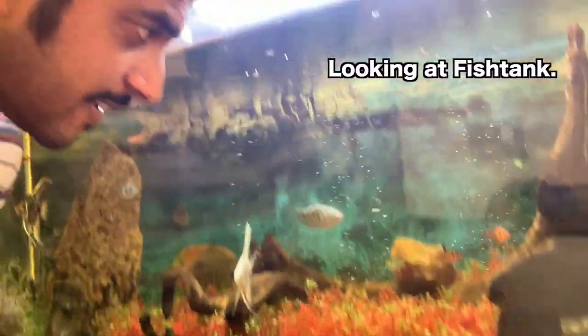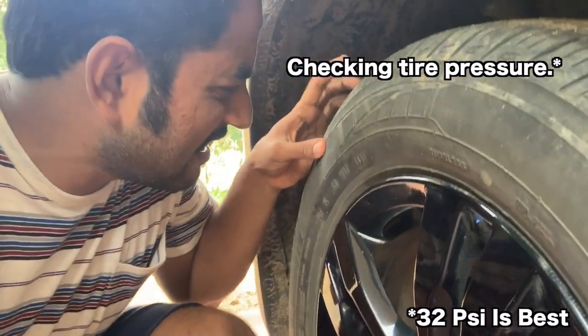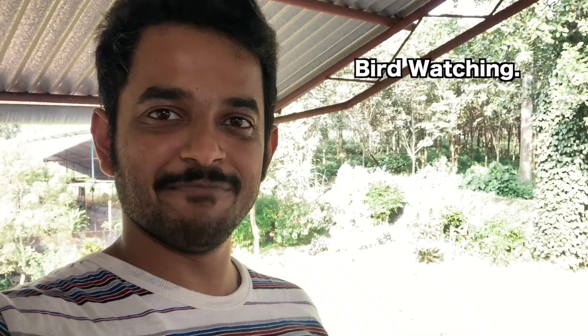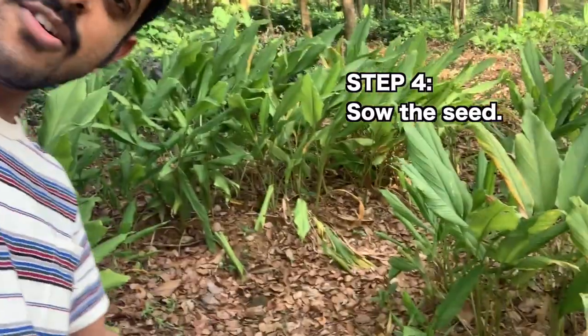Now the next three to four hours you can spend in many ways, such as looking at a fish tank, swinging, checking tire pressure — don't forget to pet occasionally — bird watching. Wow, it's a common crow. Okay, now that three to four hours has elapsed, dig a hole and then go ahead and plant.